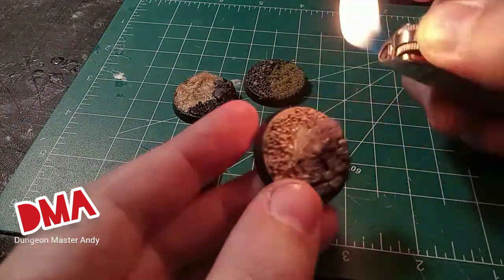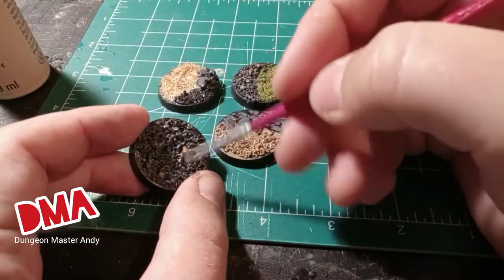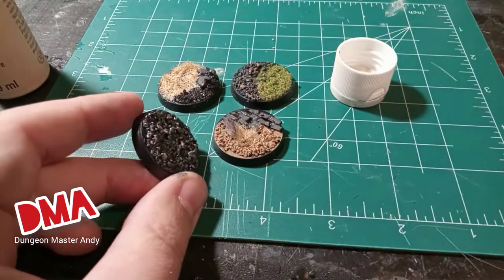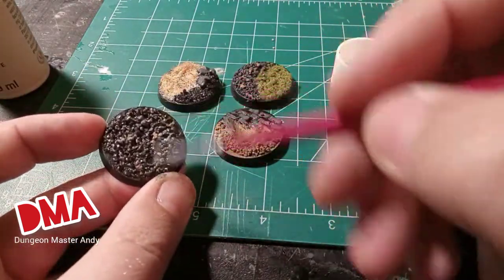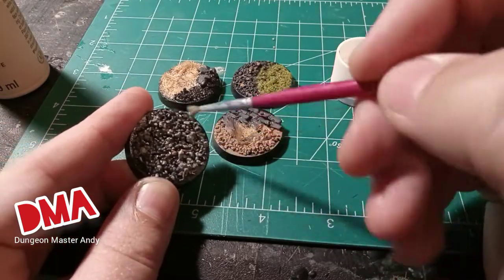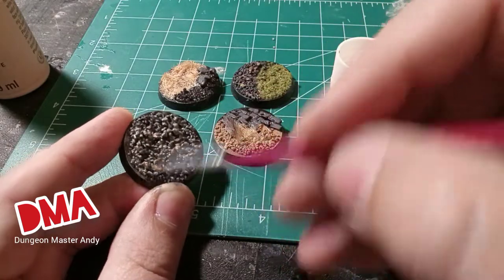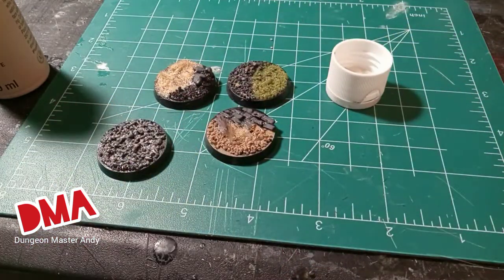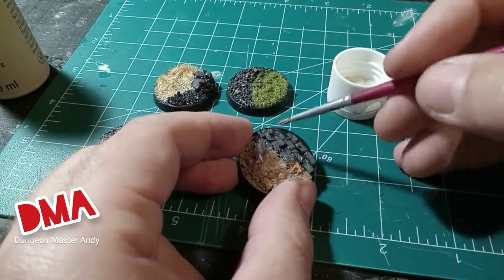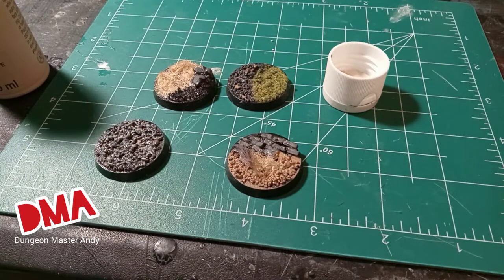Once you have these steps complete, set these aside and let them dry all the way before we start dry brushing with white paint. This is going to bring all the rock, stones, and materials like the skulls up a bit and look saturated with color. But we're going to go back over it with a dark wash and bring that tone right back down, so don't worry if at first it looks a little sketchy.